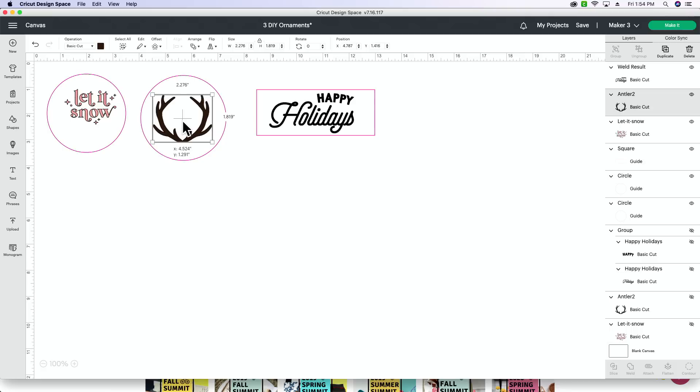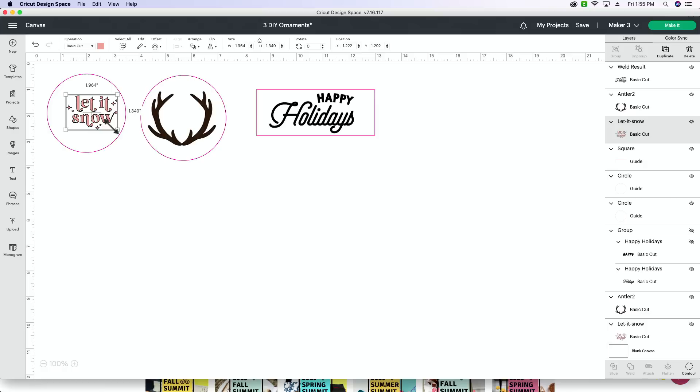Next, this is the deer antler — we're just going to size it to fit our wood round ornament. I think that looks pretty good. Then we're going to size our 'Let It Snow,' placing it toward one side because I want you to be able to see my snowman in the corner. I really like the placement there. Once you've done that, you're ready to cut.